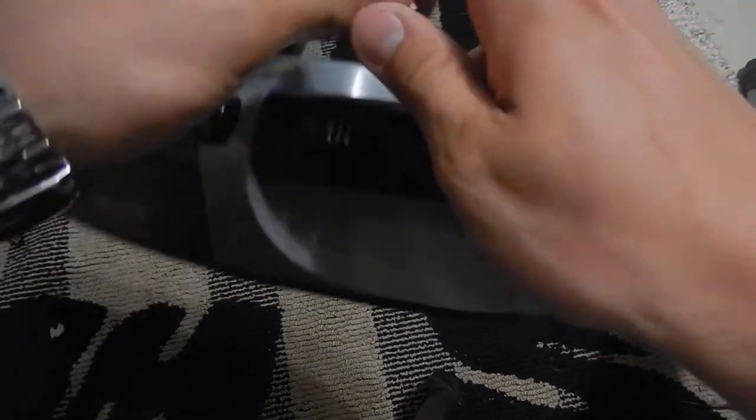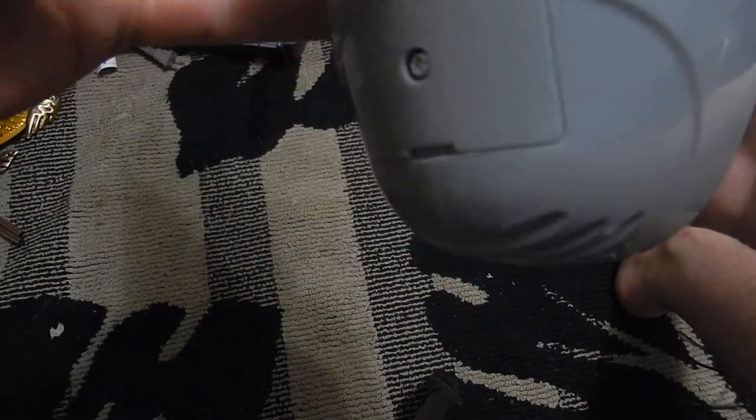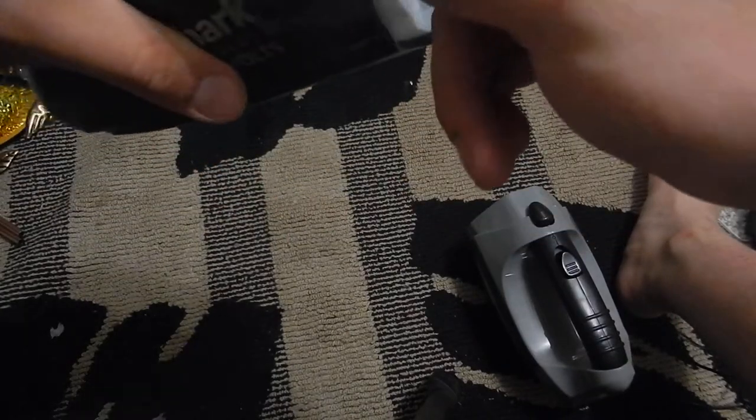I can't see if this thing comes charged. Pretty good suction — the bag is clean. That's cool.